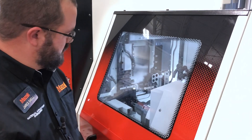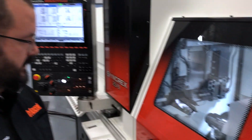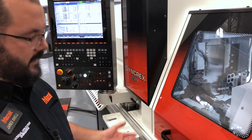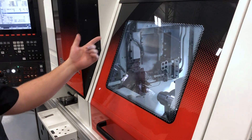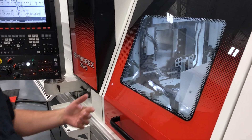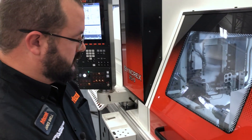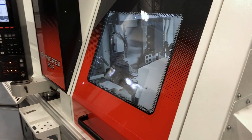We can run 12-foot bars, 1-inch capability — 25mm. We're running 3-quarter inch right now. 9-axis machine — we've got B-axis up top, and a Y2 in the back, which makes it really handy for off-center holes and stuff like that. 35-tool capability: 20 main, 15 sub.